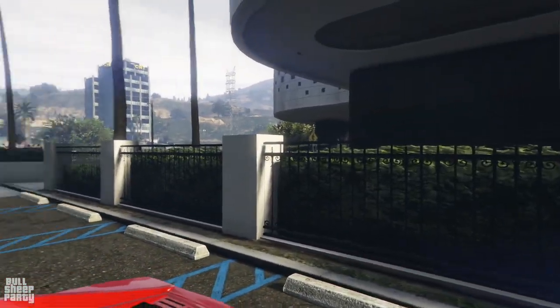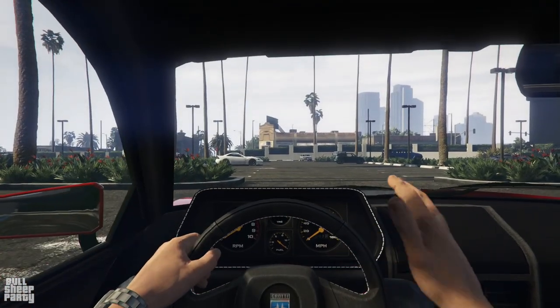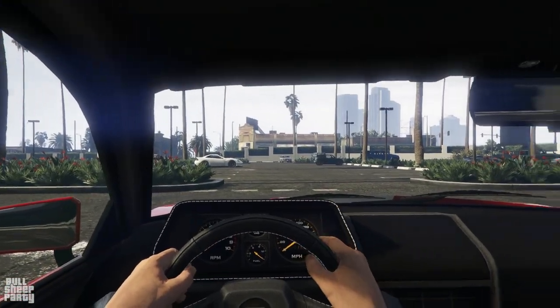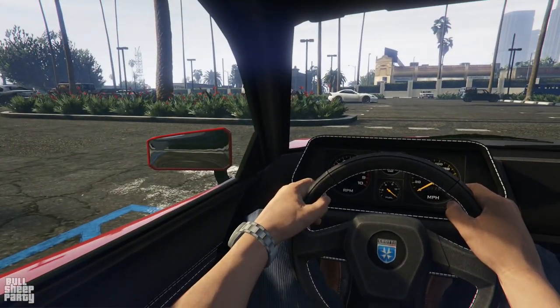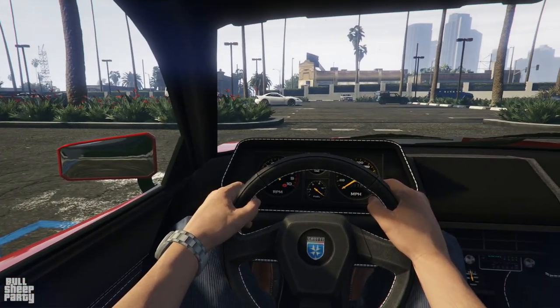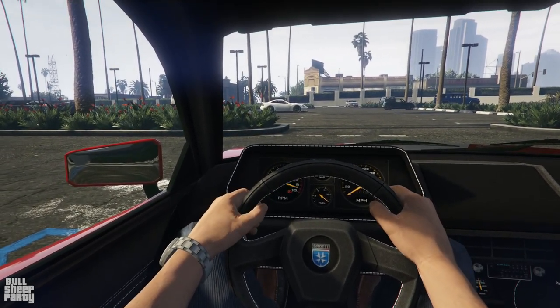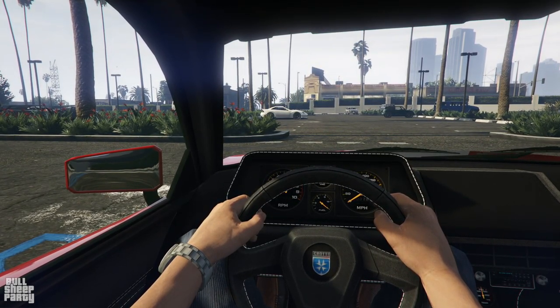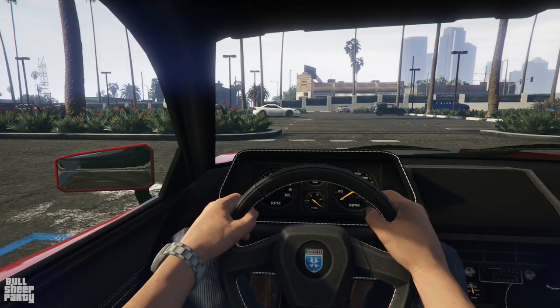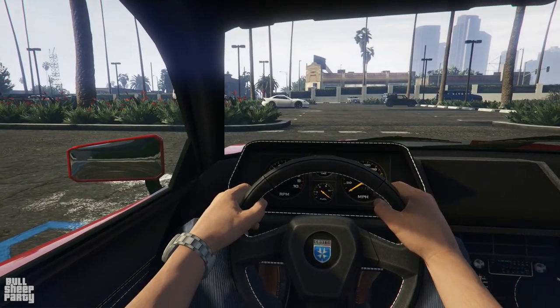For the interior, let's jump in and look at what it looks like and listen to how the car sounds. We have a very 80s-inspired interior. As for the way the vehicle sounds, it sounds very Sports Classic and I really like it. The accent stitching around the dashboard is really cool.